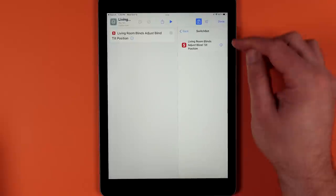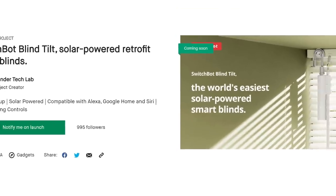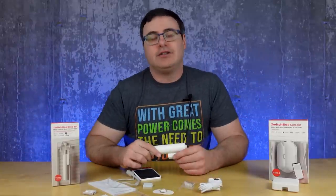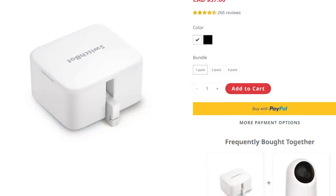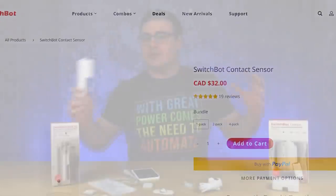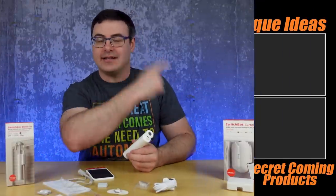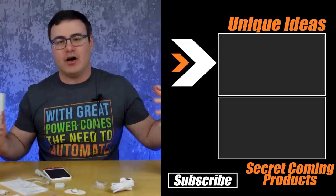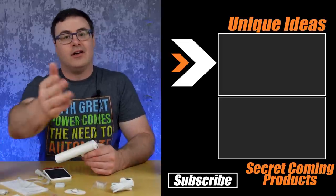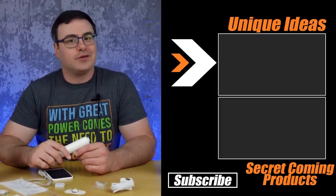You can pick up the SwitchBot Blind Tilt Controller today through a Kickstarter campaign — check the links below. You can also find all their products at switchbot.com, and there's a link and coupon code below to save you some money. SwitchBot makes really unique products, so check out the playlist on screen to see other products like the Curtain, Bots, and more. Thanks for watching, and don't hate — automate!